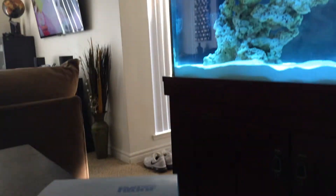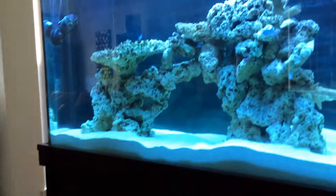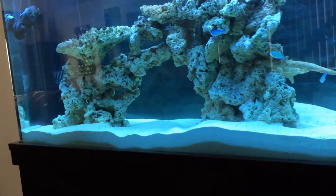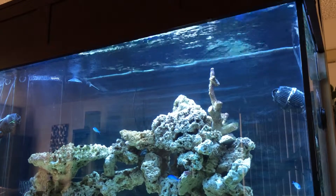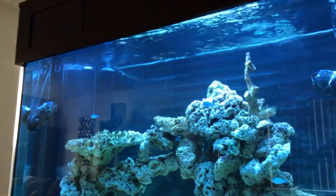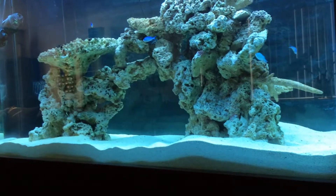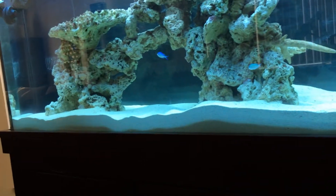I also added a Koralia circulation and wave pump — this is the 240 flow rate. I added the smaller one on top of the two 1500s that I had because I was concerned about possible detritus buildup at the bottom of the tank in the sand bed. Because the tank is 30 inches tall, I have the 1500s aimed at the top creating a lot of ripples and flow at the water surface for better gas release and oxygen flow into the tank. I was concerned about slower circulation at the bottom, so I added this 240 today.